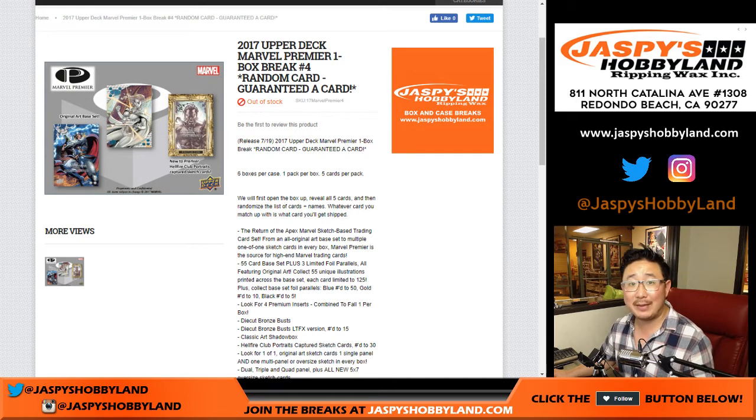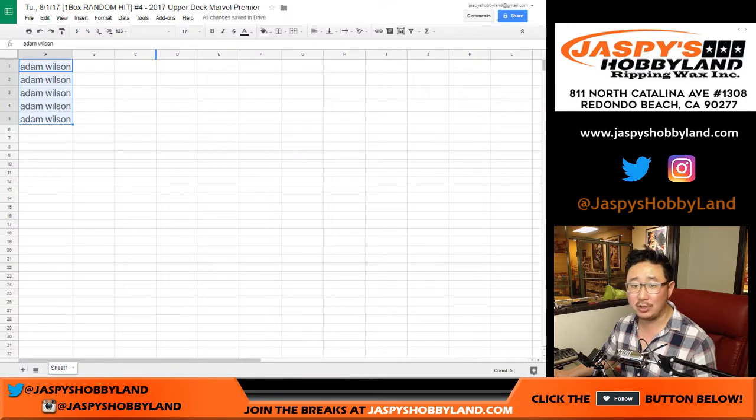Good evening everyone. Joe for JazzBeastHobbyland.com with a one-box break of 2017 Upper Deck Marvel Premiere. This is random card break number four, because Adam Wilson got all the spots. He's going to get all the hits — all five of them.